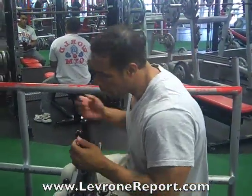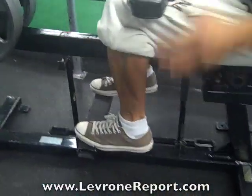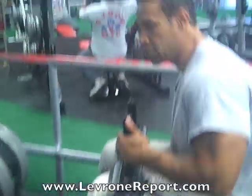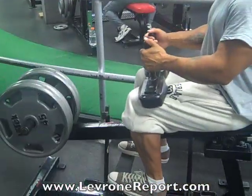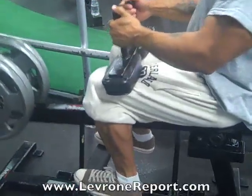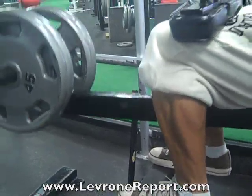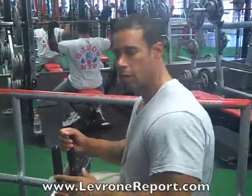Seated calves — I normally do four sets of six to eight reps. I start off with seated calves because seated calves develops the width down here; it makes your calves really wide. You can actually do calves every day if you want to — it's a small muscle group, like abs.